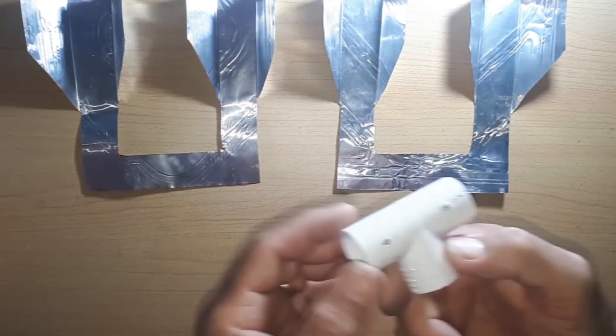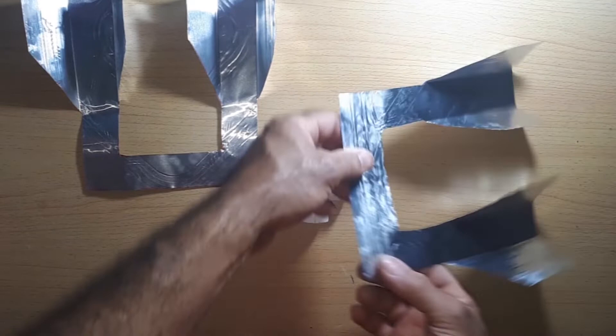Look for the half-inch PVC-T, the two screws, and the balun to assemble the antenna. Follow the steps.